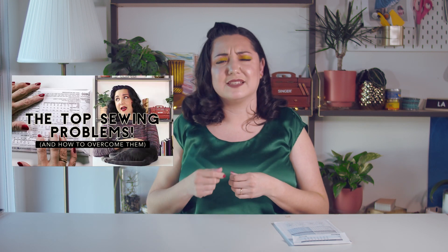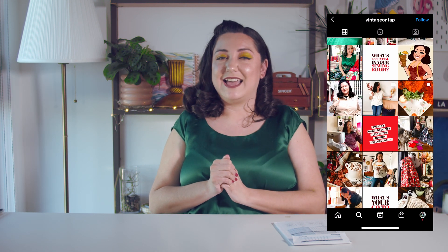A lot of these tips are also in my top beginner sewing problems video, which I mentioned at the top — definitely check that out if you're brand new to sewing. If you're working on anything right now or struggling with your pattern envelope, let me know in the comments and I'll do my best to answer your questions. If you're working on a brand new pattern, tag me on Instagram at Vintage on Tap. Please like, share, subscribe, and I'll catch you in the next one. Bye!